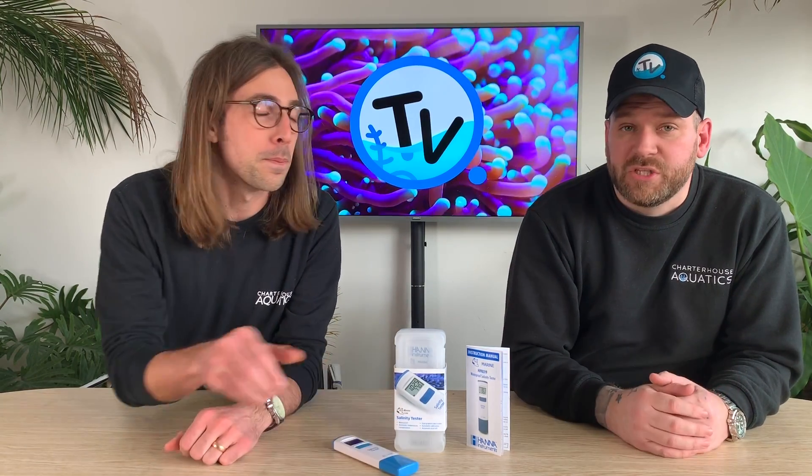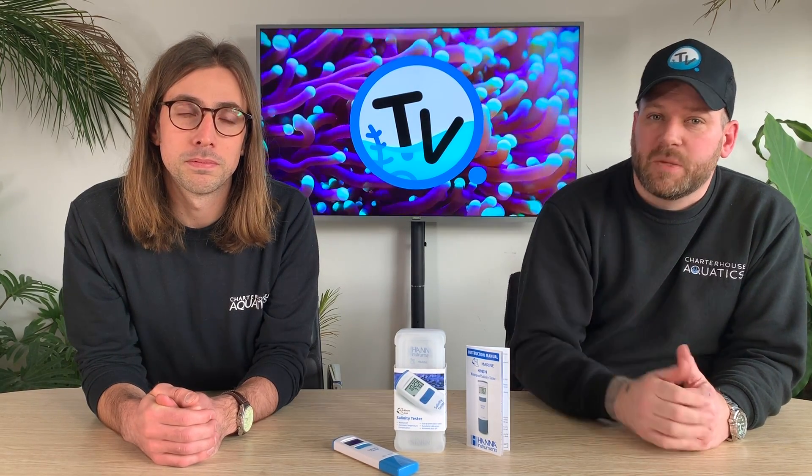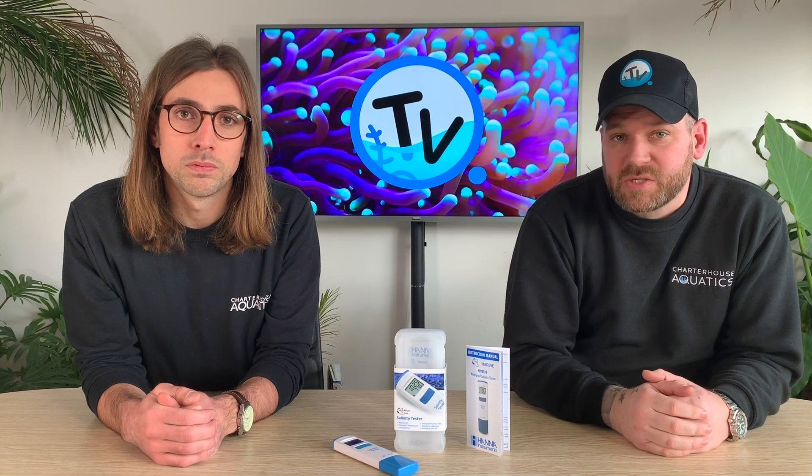As always, thanks for watching the video. Subscribe to the Chart House TV channel and give us a thumbs up on the video, and we'll see you again in the next one. See ya!